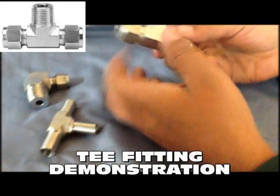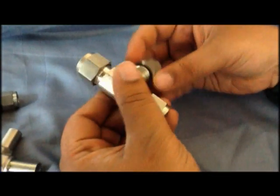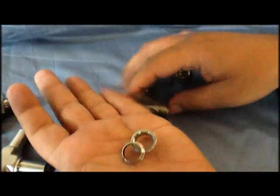Pioneer tube fittings do not twist the tube during installation. Fitting makeup is eased due to the silver plating of the tube nut threads, which acts as an effective lubricant.